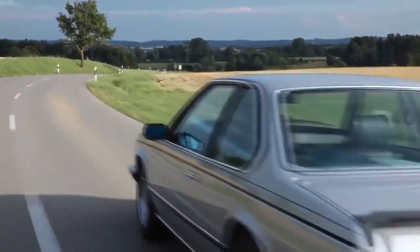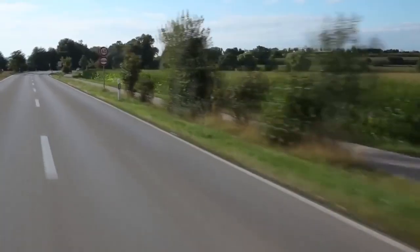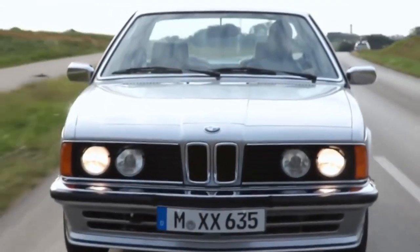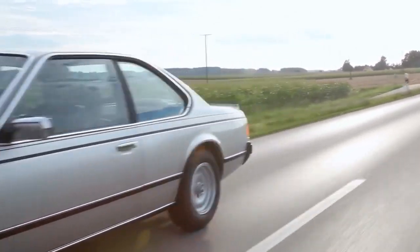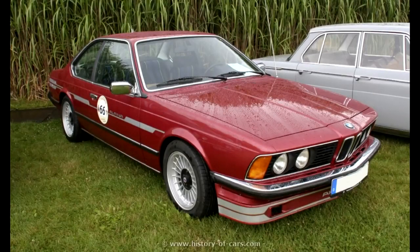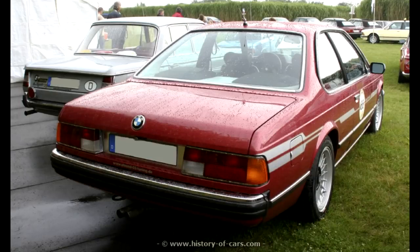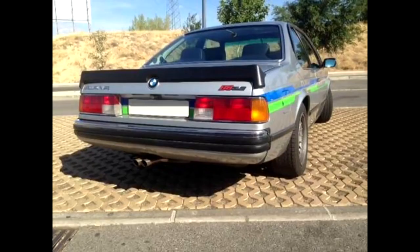The E24 is the first 6-series and replaced the E9. Bigger and more luxurious, it was more like a proper grand tourer — the perfect platform for Alpina to introduce a range of models at different prices. The E24 was produced between 1977 and 1989, with more than 80,000 cars built. The first E24 Alpina was the B8, based on the 633 CSi — the 3210cc M30 produced 236 hp, a significant improvement over the 633 CSi's 194 hp. The B8 had a top speed of 231 km/h and 0-100 in 6.8 seconds.